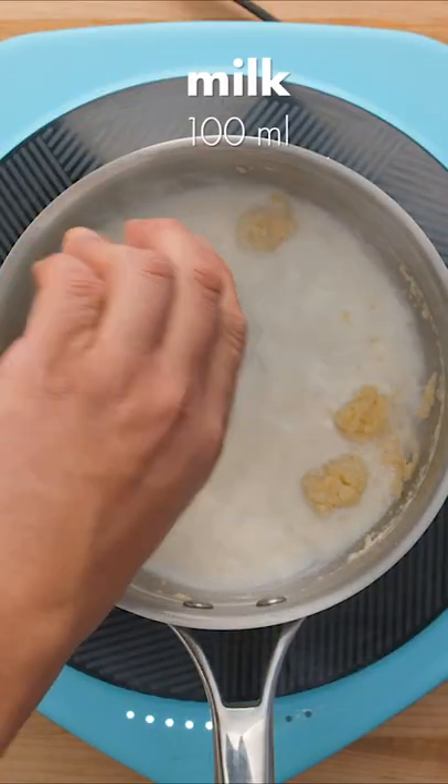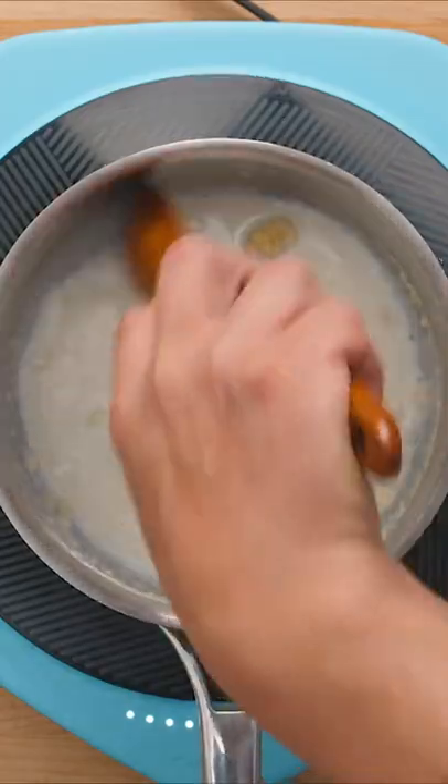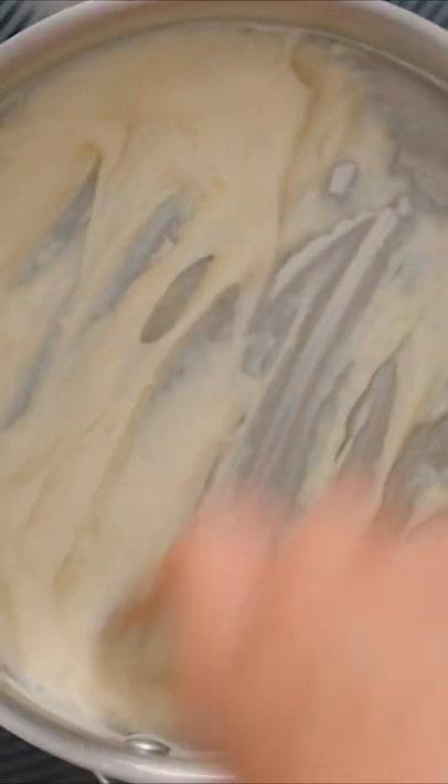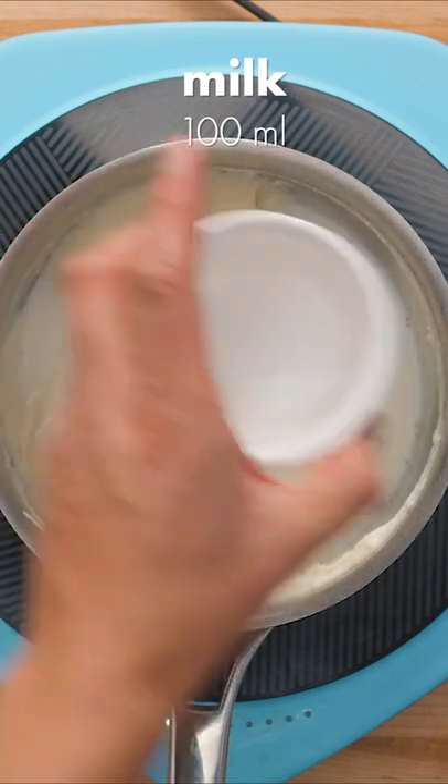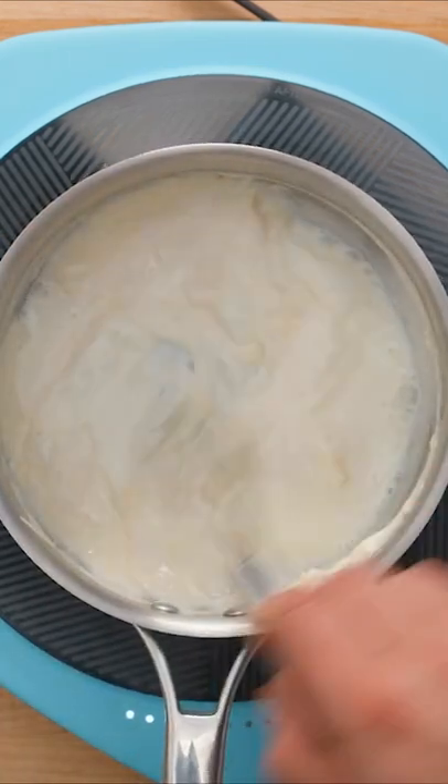Once that browns slightly, we added the first of 3 portions of milk. The mixture needs to be stirred really well until the flour and butter are fully incorporated into the milk and the sauce is quite thick without any lumps. After we added the second portion of milk,